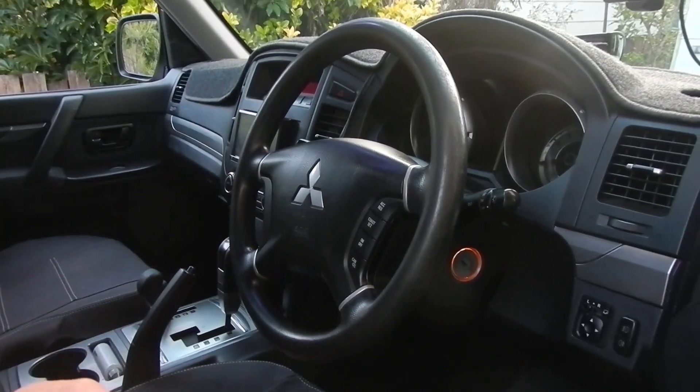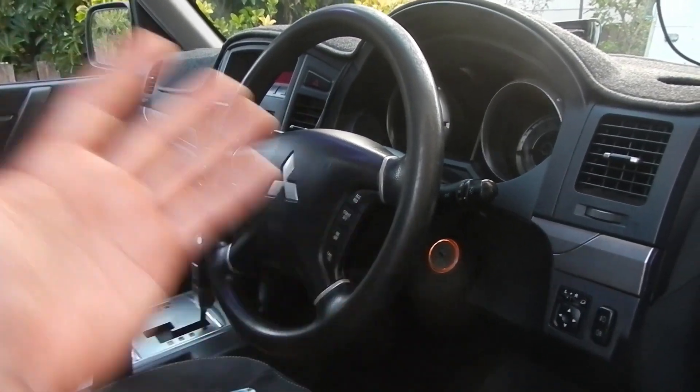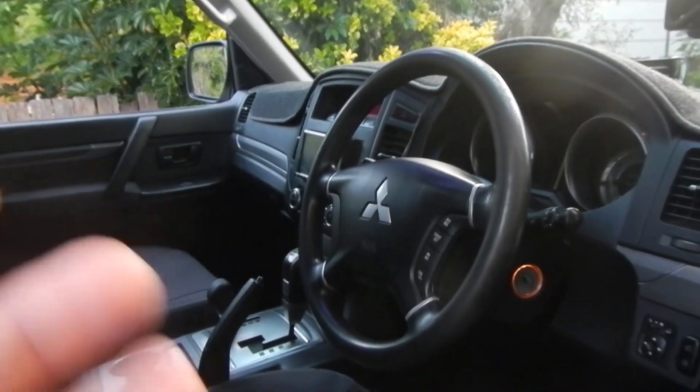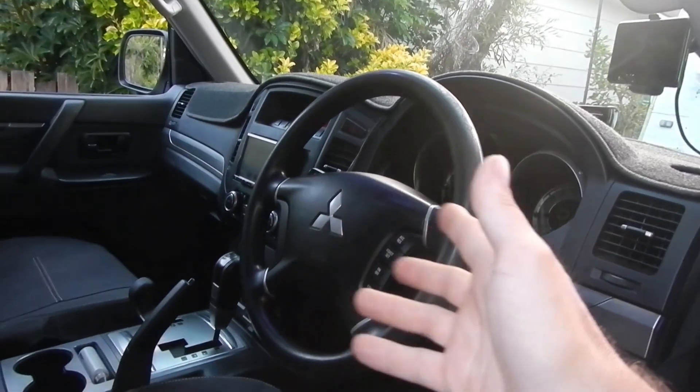Hey guys, thanks for stopping by. This weekend's project — and I'm going to be showing you probably over a series of videos because it's gonna end up reasonably long — is the Pajero NT.